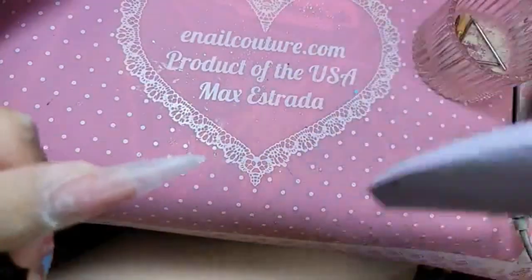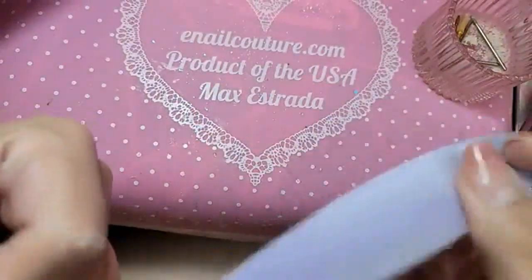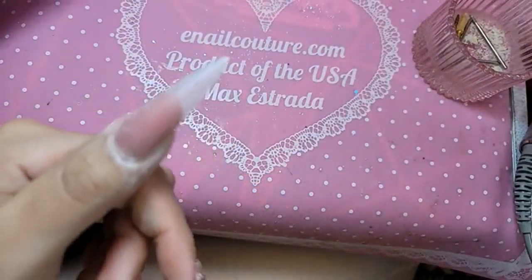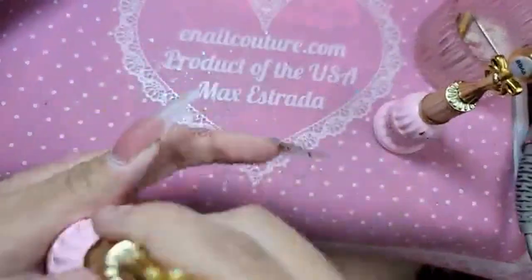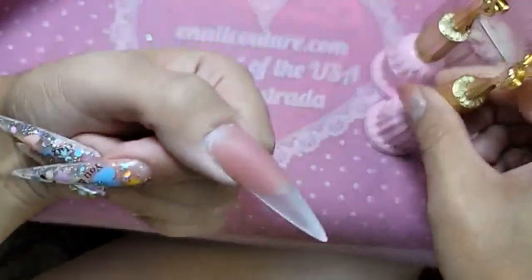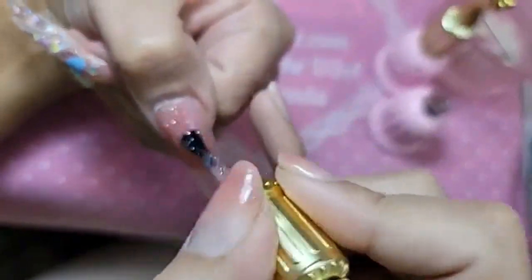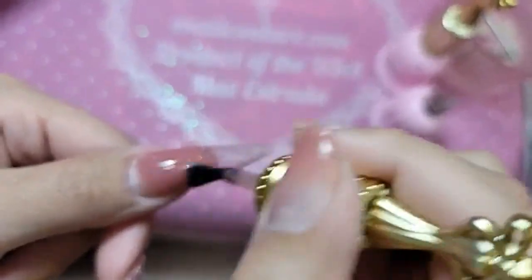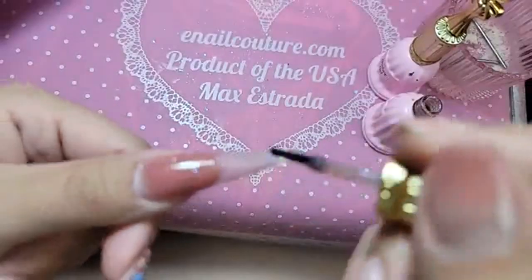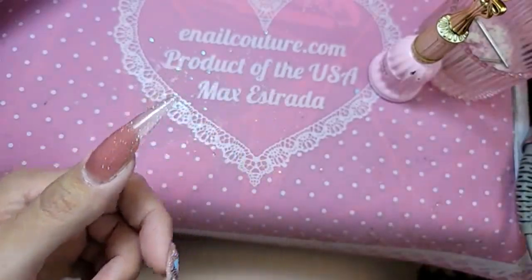I was telling the girls on Instagram — let me know if you guys want to hear some tea. So now we're going to go in with these two fabulous colors, very lip-glossy. Claire's lip gloss was the theme. We're going to do one coat of BB 70, which is this beautiful sparkly lip gloss pink. That color is so beautiful.